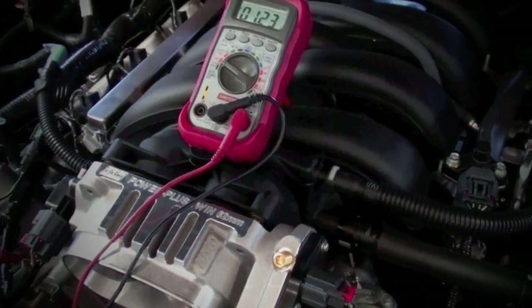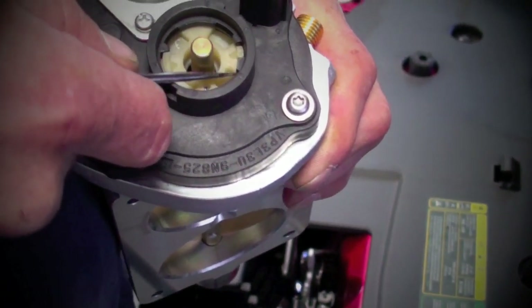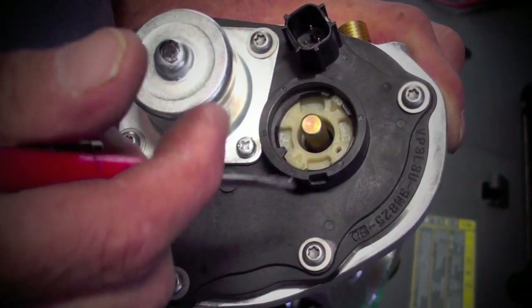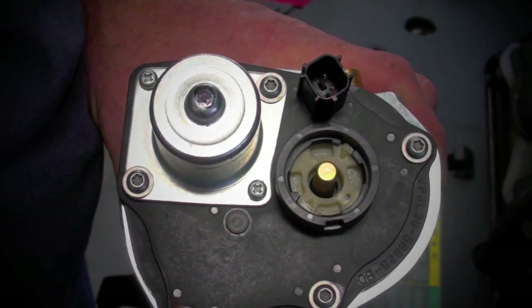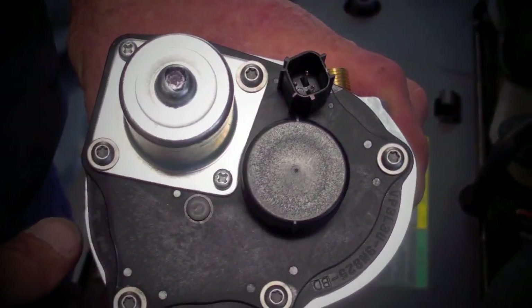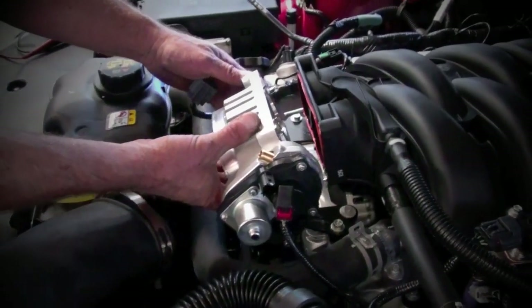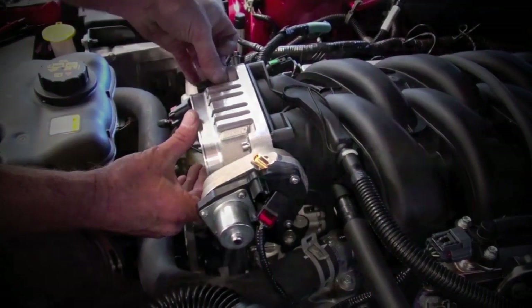With the TPS voltage dialed in, go ahead and tighten that Allen headed set screw, do the final assembly of the throttle body using all of the T20 Torx screws, and don't forget to wind that plastic cap spring up and lock it into position. Now you can install the plastic dust cover that you knocked off in the earlier step. Place the BBK throttle body over the studs on the intake manifold, use the two BBK supplied socket head cap screws to fix the top of the throttle body, and use the factory hardware on the bottom to fix to the studs coming out of the intake.